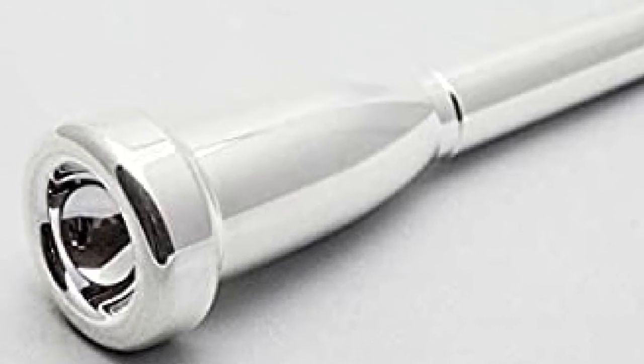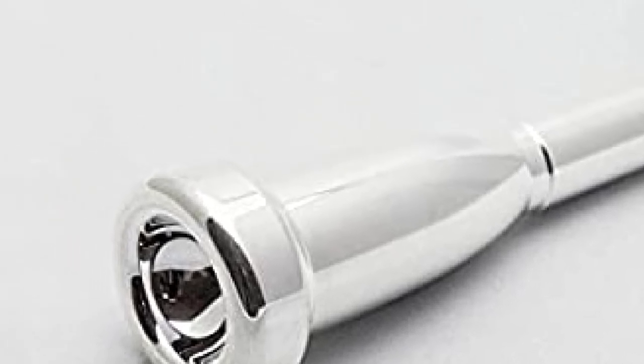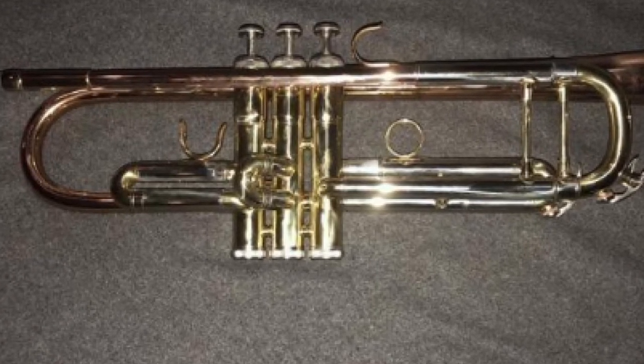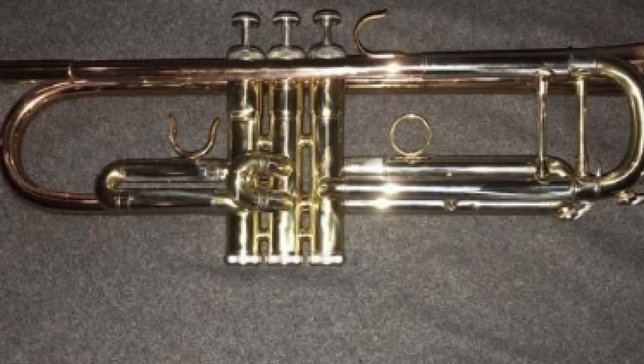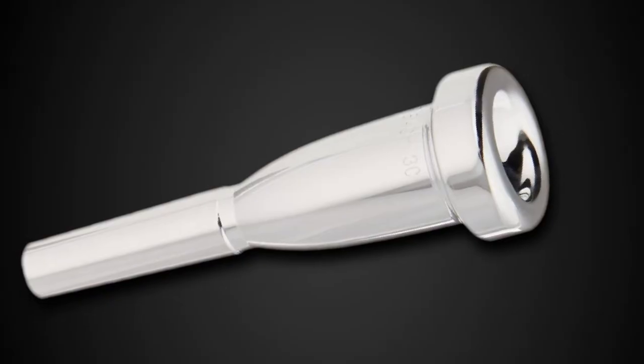Being deeper, it requires a little technique to keep a note held smoothly. It is again well fabricated — the outside of the mouthpiece is around double the thickness, so it is a little weightier. It is a professional level mouthpiece with a beautiful, regal-sounding timbre. It can compete at orchestra levels without getting lost in the mix.